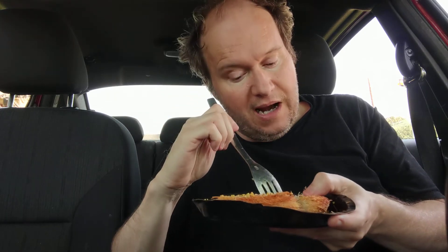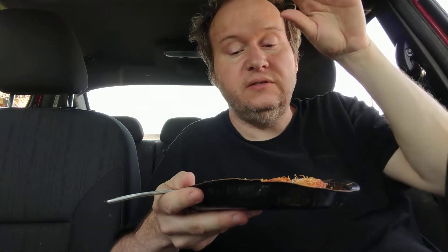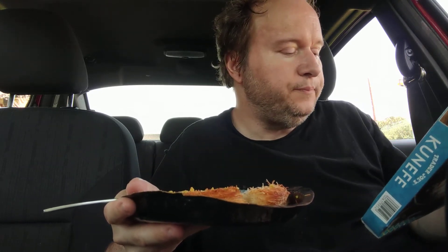A drizzle of simple syrup adds sweetness, and crunchy pistachios — you know what, I want to say something about that simple syrup. When I opened up that packet, I was like, I wonder if there's rose syrup, because when he was talking about Middle Eastern, I'm thinking rose. I think, in my opinion now that I've tasted it, it might be better if you add a drop or two of rose syrup to the simple syrup. And when I get back inside I'm actually going to sprinkle some cardamom on top — I think that might be good.